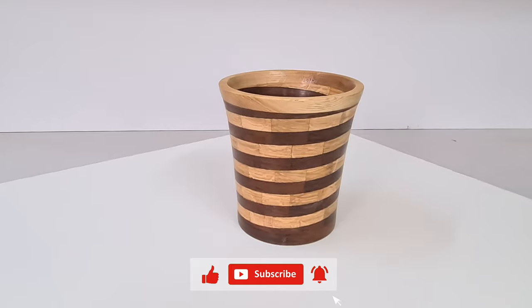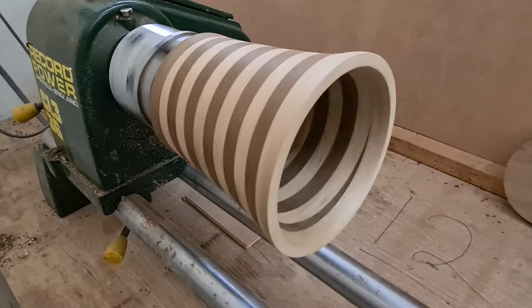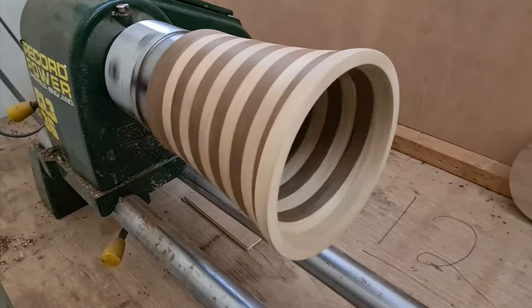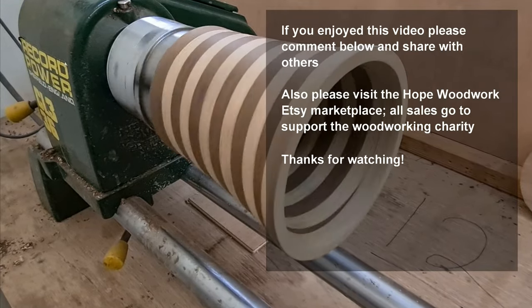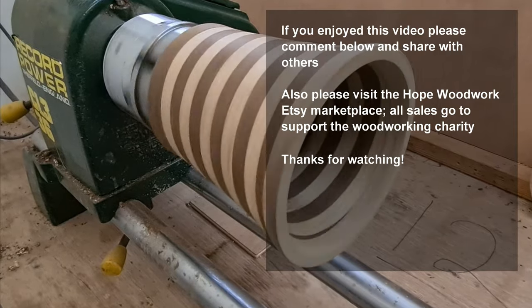Thank you for watching. I hope you do like it. Please click on the thumbs up, click on subscribe and the bell notification, and please do comment below — let me know what you think. Thank you once again for your time and I hope I catch you next time. Take care.